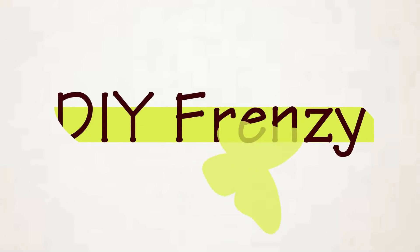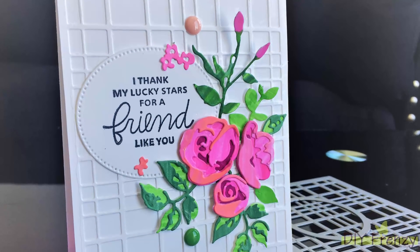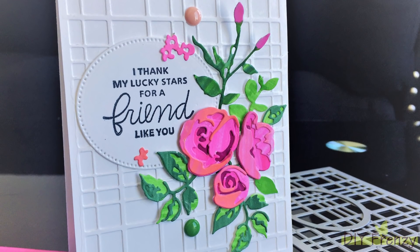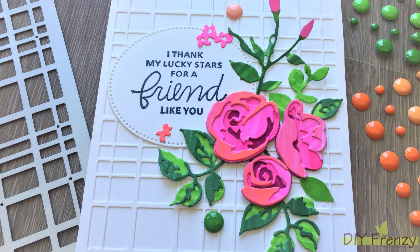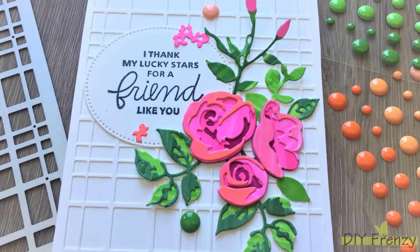Hello everyone, it's Rashmi here. Welcome back to my channel. Today's video is for a friendship day greeting card. I am so excited for this video because of the 3D dice. So let's get started.